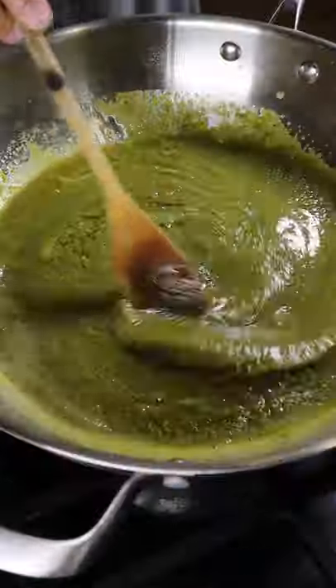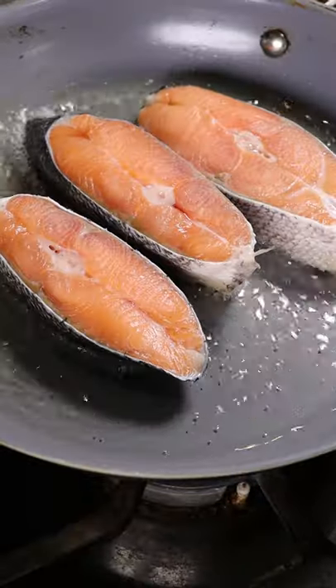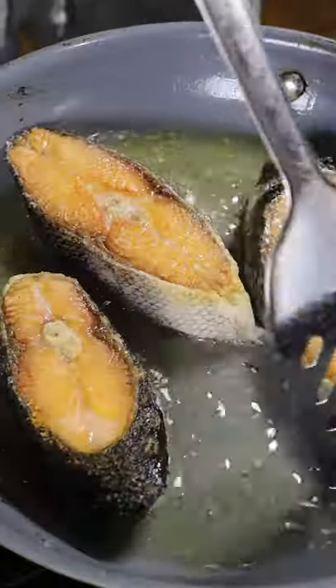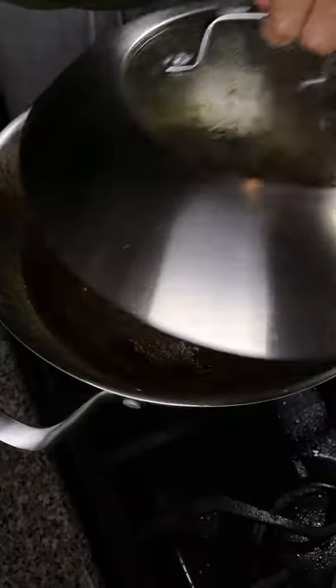Blend this, and then add this to a saucepan on low to medium heat. In another pan, you can start frying off your fish. I have some salmon steaks. Once you get a bit of color on your fish, add this to your masala, cover on low to medium heat for about 10 minutes, and that's it. Enjoy.